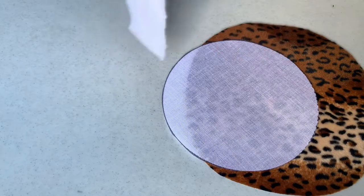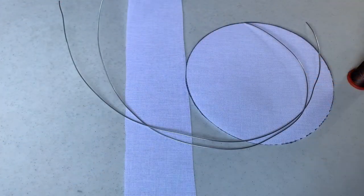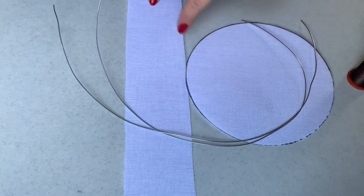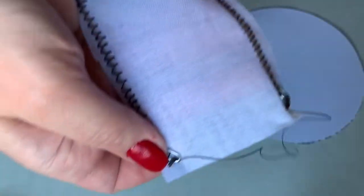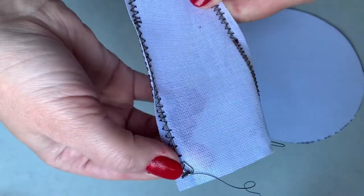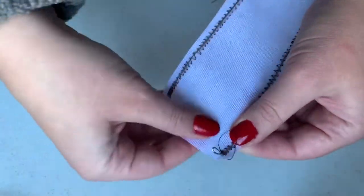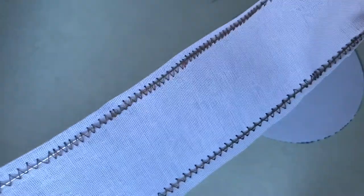Fabric that you will need will be your fashion fabric for the outside of the hat, buckram for the inside of the hat, and a batting. This is the base of your hat — you're going to have the top, the side, and two lengths of wire that you will secure to both sides of your buckram. With your pliers you're going to bend the ends of your wire in so that you create a hook. You're going to do this on both ends.